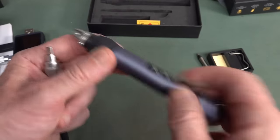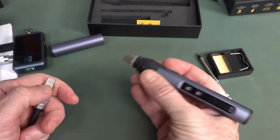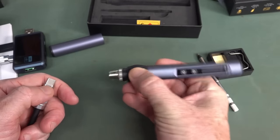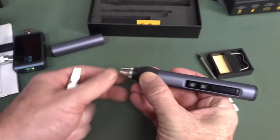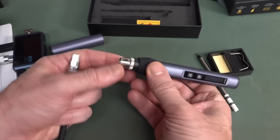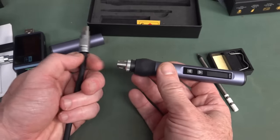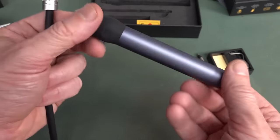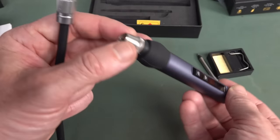It's just got USB input. Got some rubber around the end there, and it's got a flat bit there for your fingers, but there's nothing really to stop you sliding off the end — no rim or anything. It's not the best, but for 30 bucks it's brilliant. Even if this thing sucks, you might still throw it in your tool bag just for emergency use.